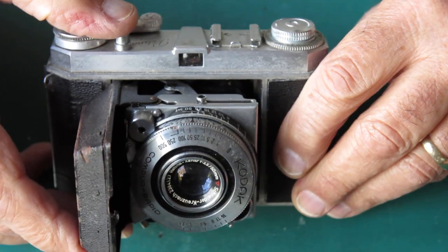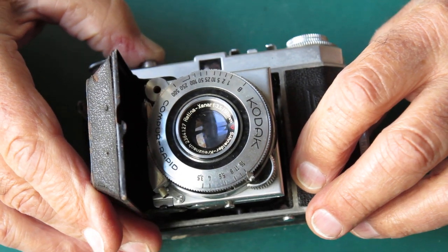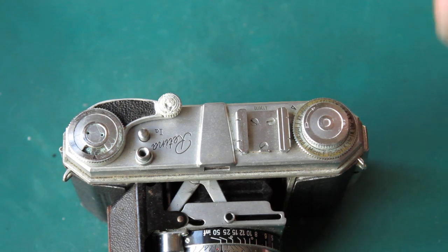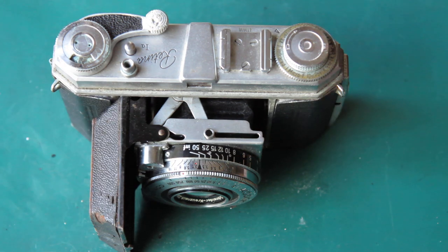The film advance does move, though it doesn't feel smooth. The shutter fires, so as ugly as it might be, it appears to function. I'll have to clean this one up the best I can, but it's uglier than the parts camera I put back together.